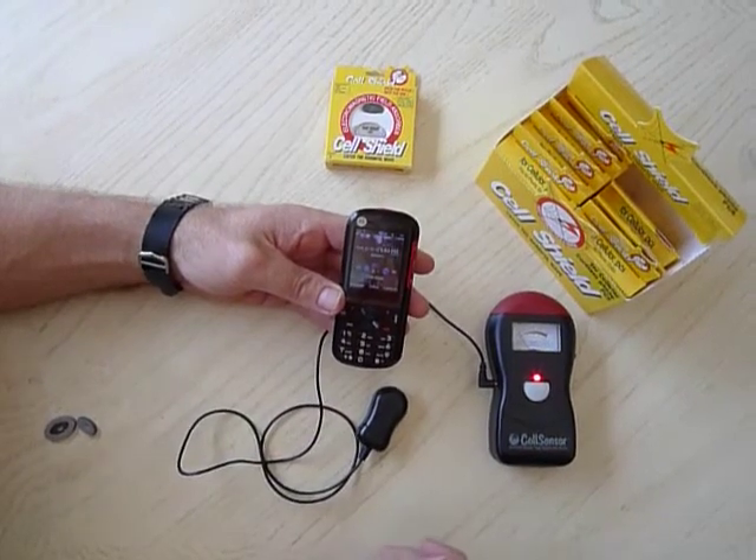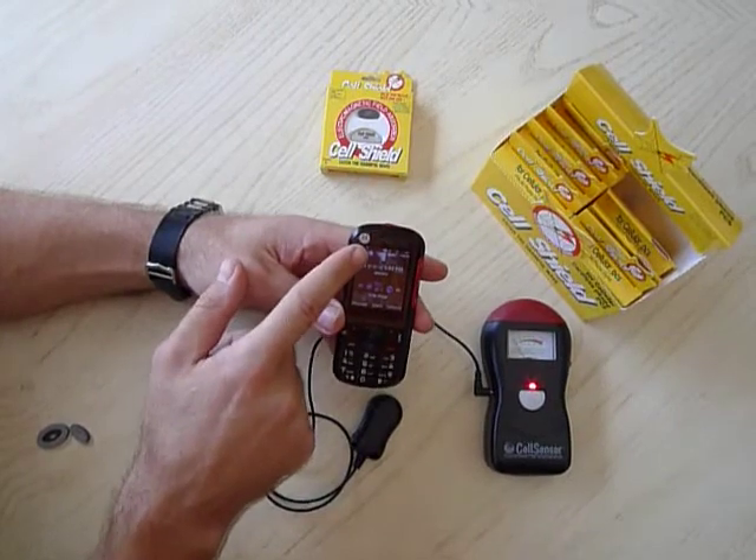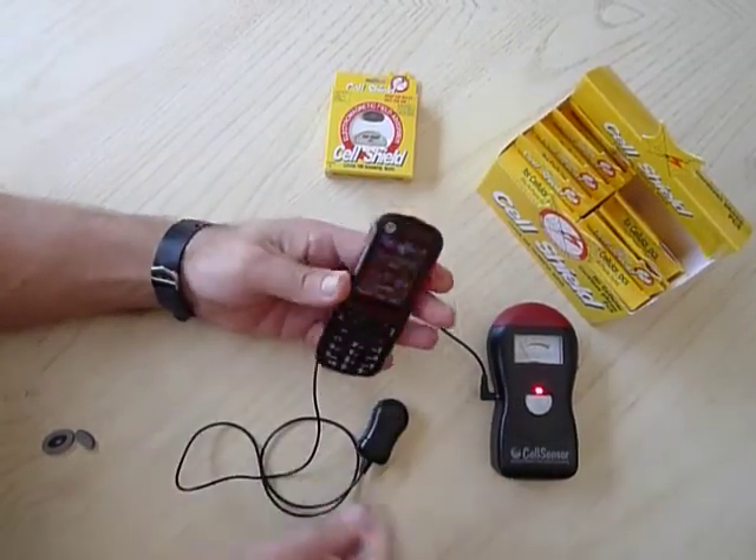I'm going to explain to you how to attach a cell shield to a cell phone. First, the cell phone has no shield, like you can see. The air piece and the back of the phone is your antenna. There's no protection at all.